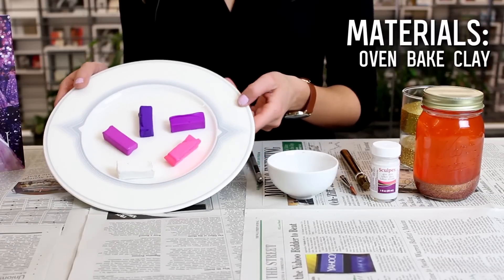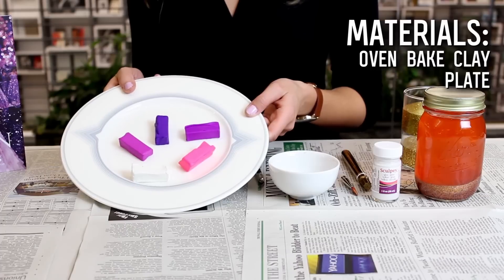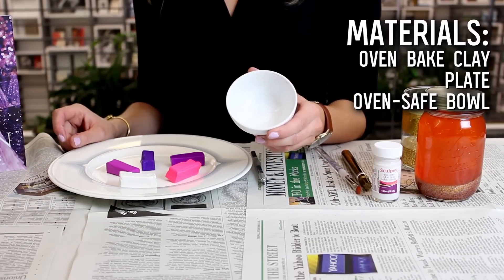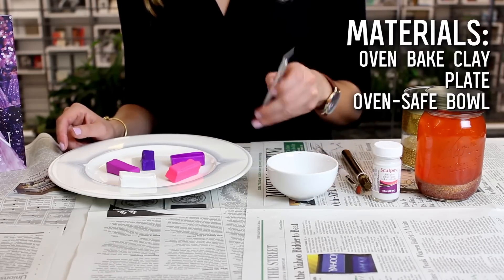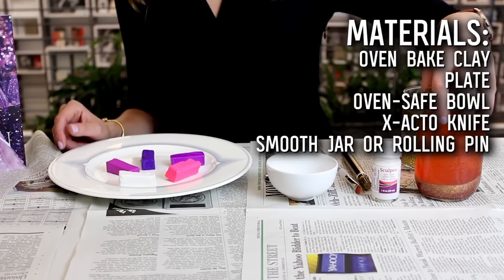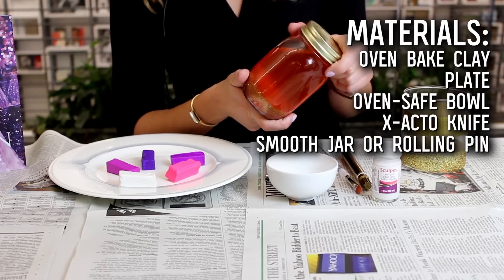You're going to need some assorted colors of oven-baked clay — I went with colors that match the cover. You're also going to need a plate for a working surface and an oven-safe bowl. I went with a really small one because I want it to be the perfect size for a ring or other important jewelry. You'll also need an exacto knife — please be very careful with that — and a glass smooth jar or a rolling pin.